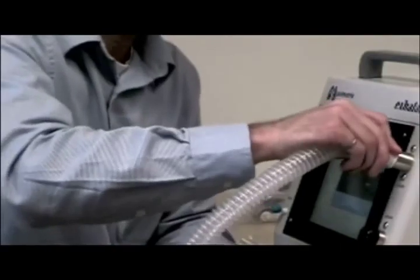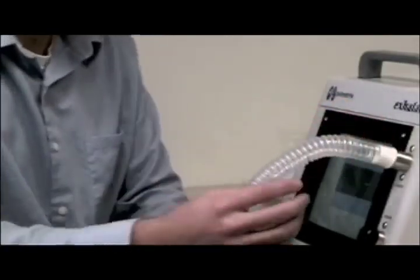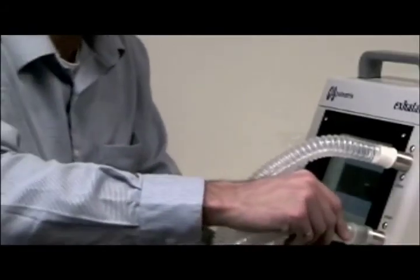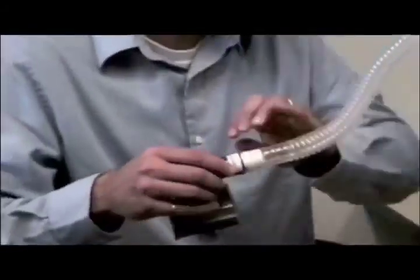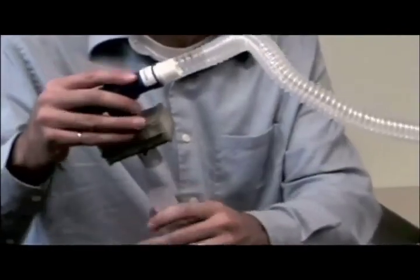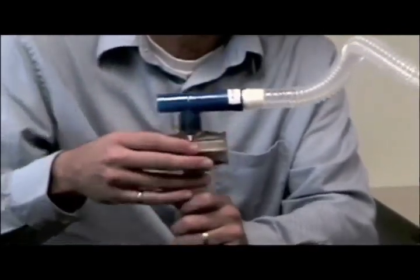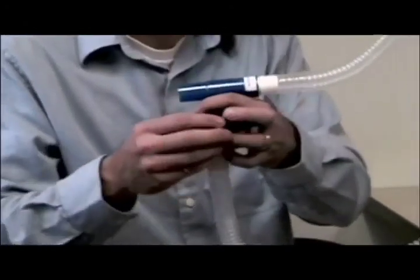Two sets of flexible tubing are used to connect the system to the user — one for the air they breathe in, and the other for the air they breathe out. Each person gets their own kit to breathe through. For your safety, it contains a filter and one-way valve to prevent inhaling any particles that prior users may have exhaled.